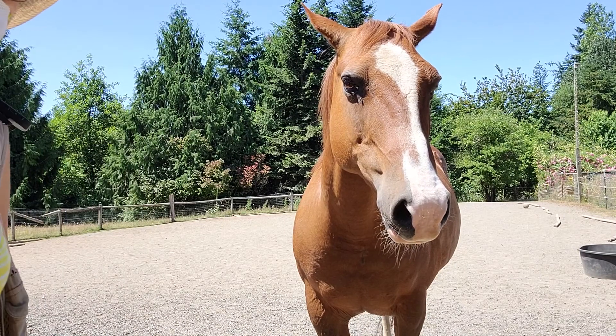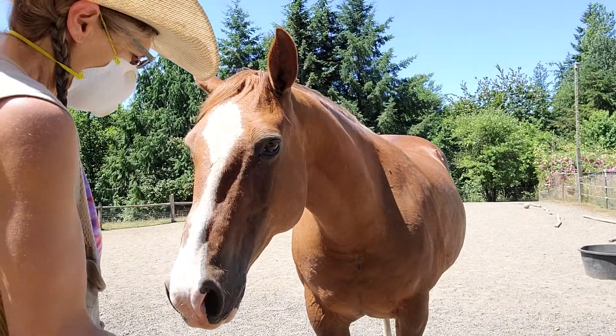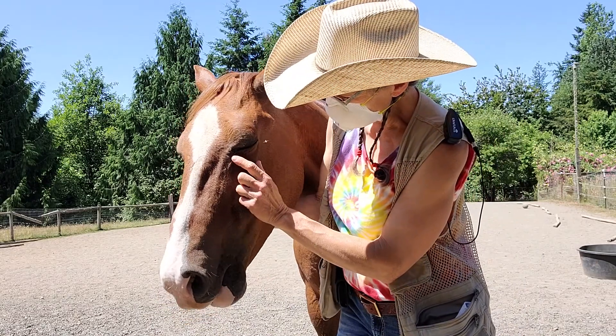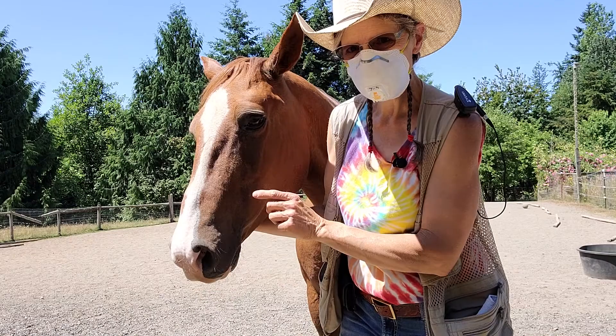Hi, welcome to Granny Horse Training and I'm here with Sugar Babe. We're doing another little educational video and I wanted to show you Sugar Babe. Let's talk about lacrimal ducts — that's the duct that runs from the eye down to a little hole in the nose here so that tears can drain.